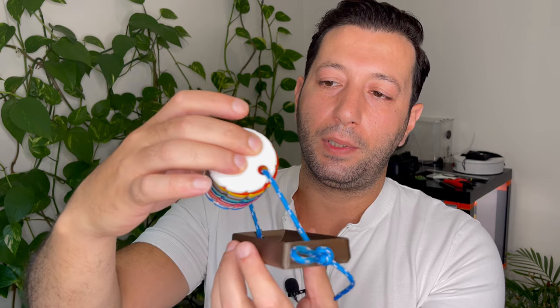Obviously, you can have it on the rope outside of this little holder, but it just looks bad.